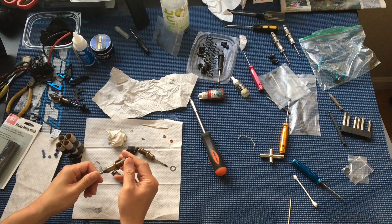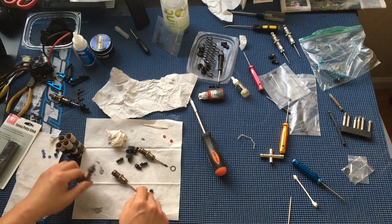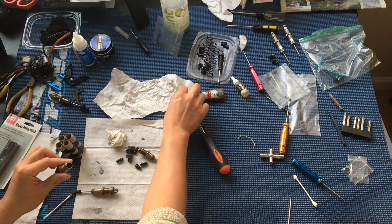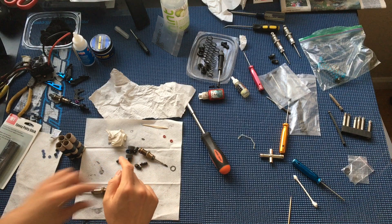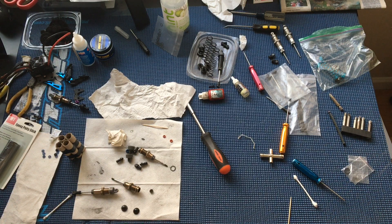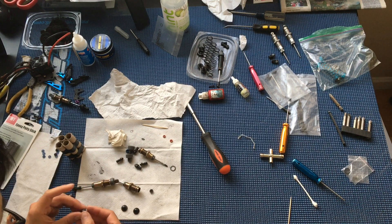You can see we've got a shock that we rebuilt already, and one that we have in process here in our homemade shock holder — just some cardboard tubing that we taped together with electrical tape, cut to length.